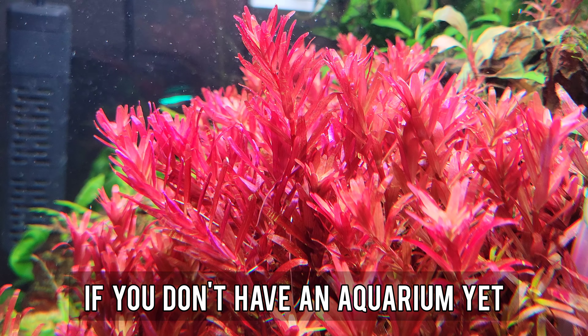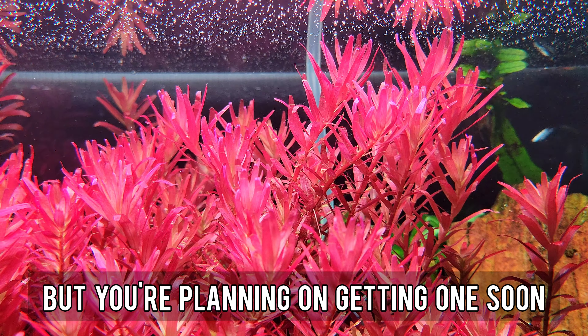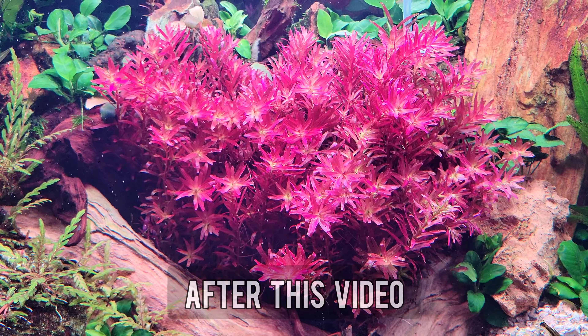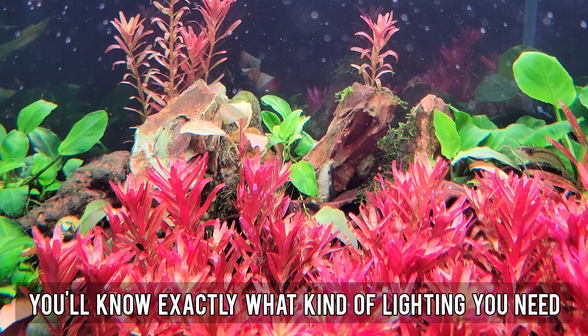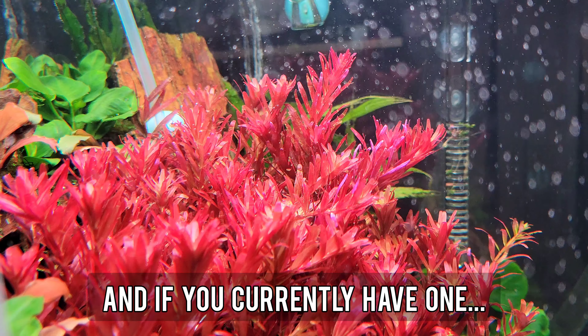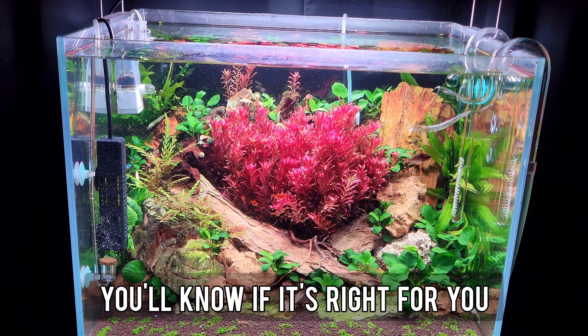If you don't have an aquarium yet but you're planning on getting one soon, after this video you'll know exactly what kind of lighting you need. And if you currently have one, you'll know if it's right for you.